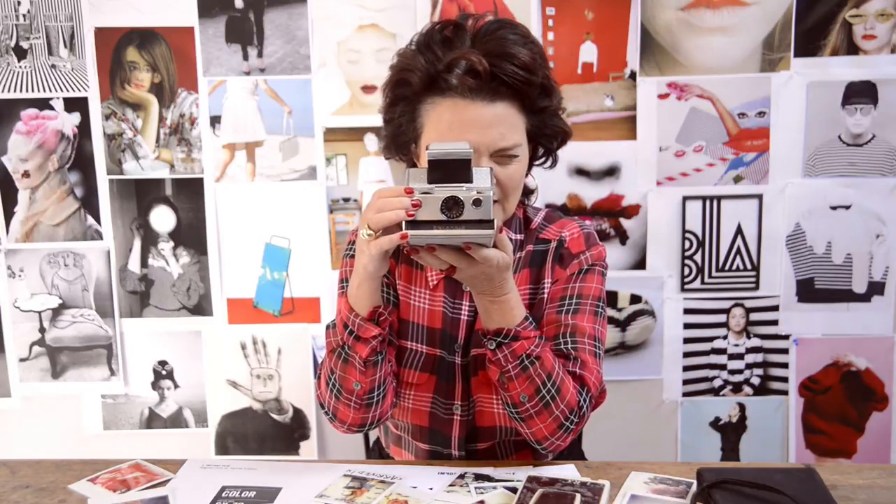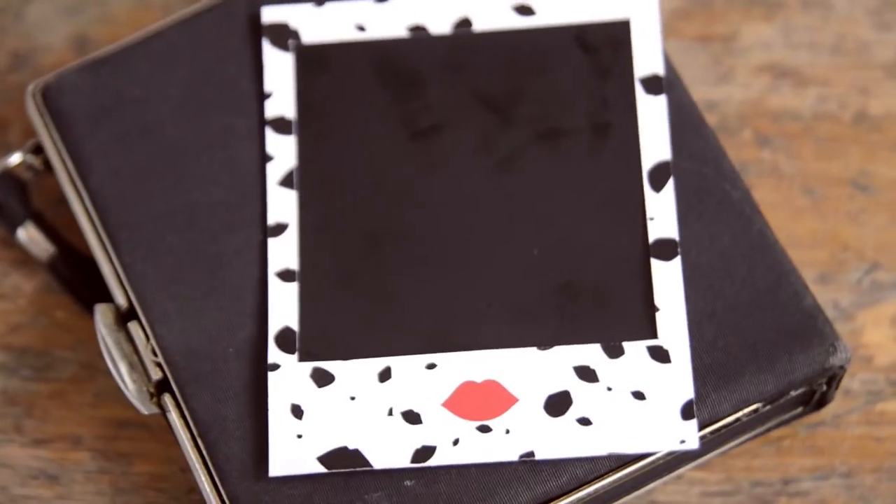So I'm going to take a picture. I take it out using my own special film that we've done specially for Impossible, and I put it in here and leave it there to develop.